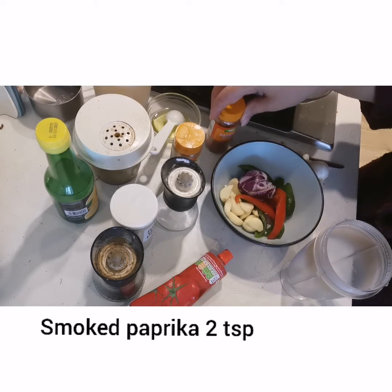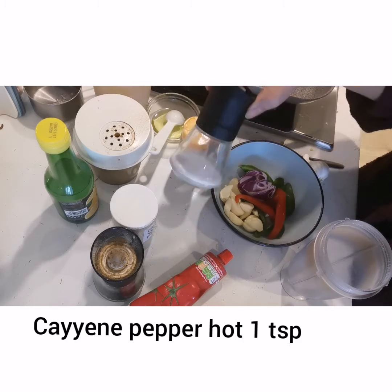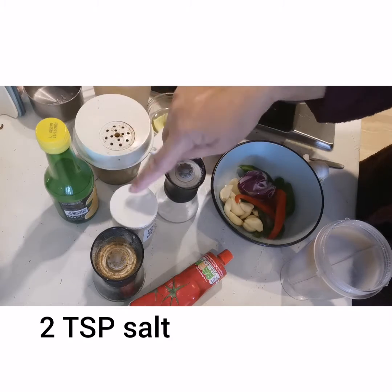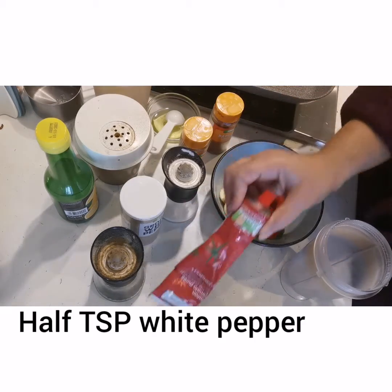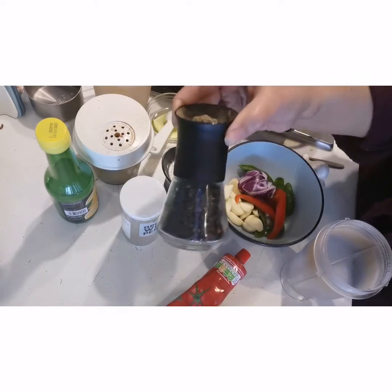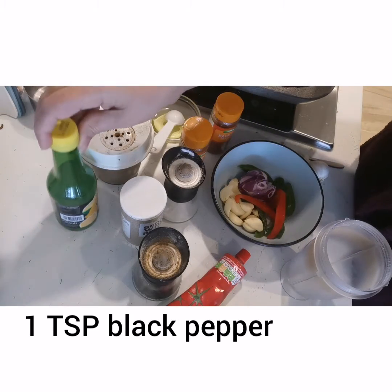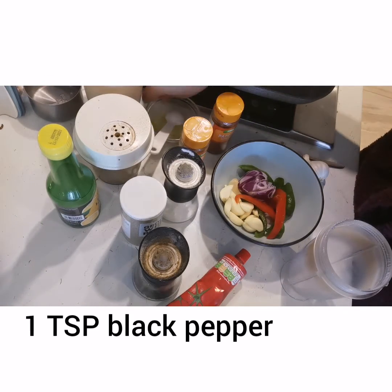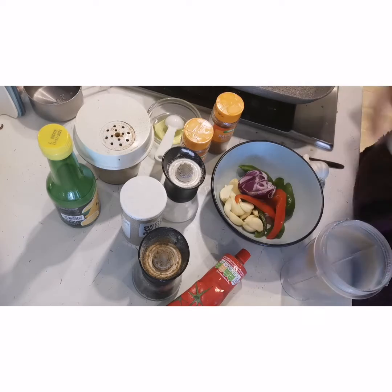Smoked paprika — 2 teaspoons. 1 teaspoon of pepper, 2 teaspoons of salt, 1 teaspoon of black pepper, 1 teaspoon of white pepper, and 1 tablespoon of tomato puree.